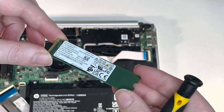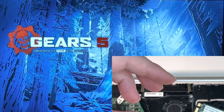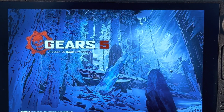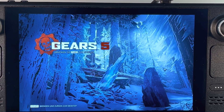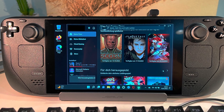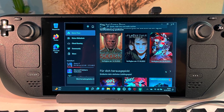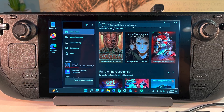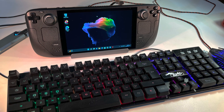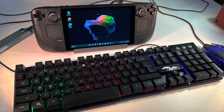Why should you rather use an SSD over a microSD card? Because microSD cards are not built to withstand constant heavy read and write cycles that an operating system like Windows demands. It does work, but your card's life will get dramatically shortened just by Windows doing all its background tasks alone. And since big quality microSD cards are not cheap these days, using an SSD, which is designed for a lot of read and write cycles, is a good alternative.